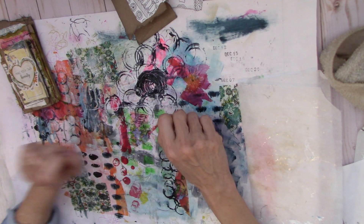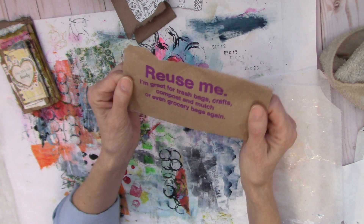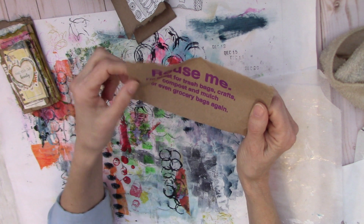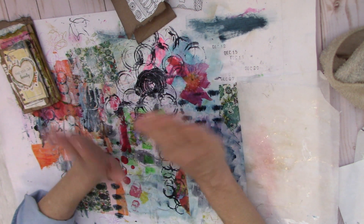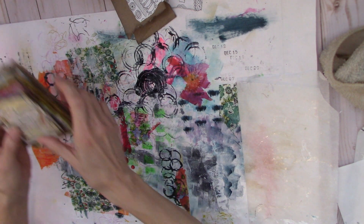So I tore the bag apart, and on the sides of the bag where it folds up, it says 'Reuse me — I'm great for trash bags. Crafts!' So this is going in the craft bin. Anyway, it was perfect. It was time for me to actually put my thought into action, and this is what I did.